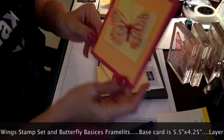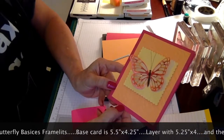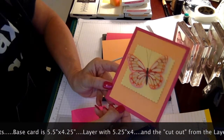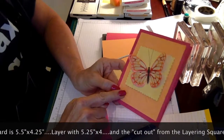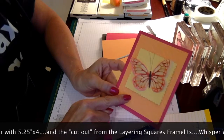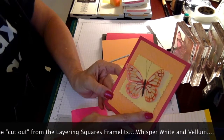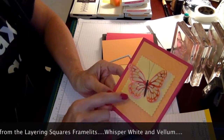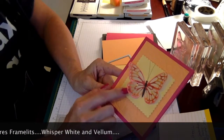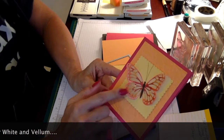What you're going to need to make this card is a piece of Melon Mambo five and a half by four and a quarter, a piece of Peekaboo Peach five and three-fourths, and a square of Daffodil Delight which we're going to cut with our layering squares. You're also going to need a piece of vellum and a piece of white cardstock so that we can stamp and then cut our butterfly.